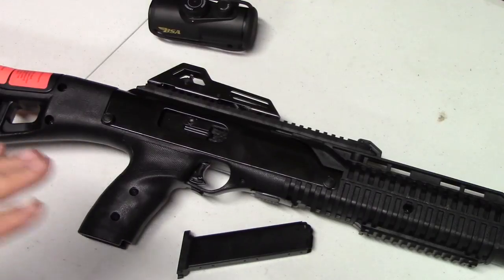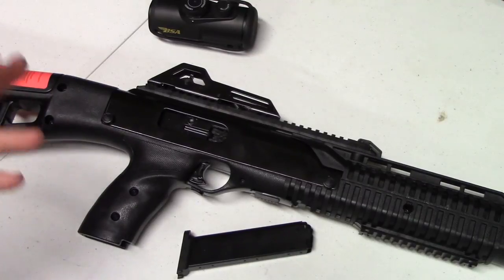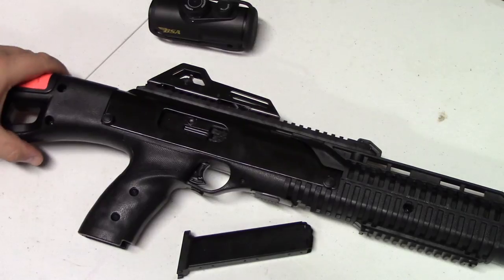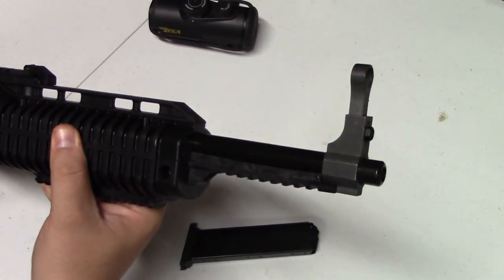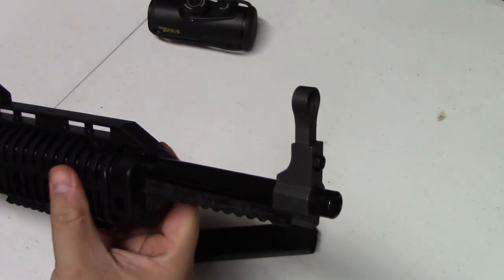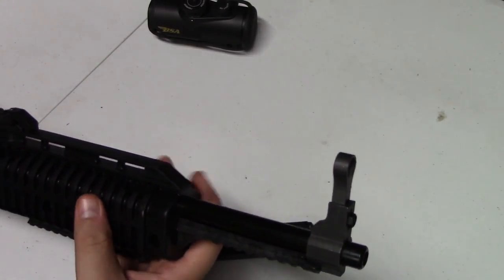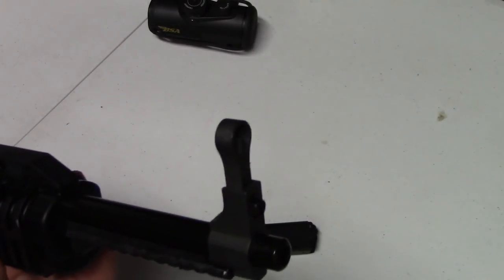As far as the gun goes, it comes in three different chamberings: nine millimeter, 40 caliber, and 45. So you can pretty much find one that matches whatever you want. It has a sixteen and a half inch barrel with no muzzle device at the end. There's a pretty beefy front iron sight — it's not foldable, but it is removable and adjustable. Pretty decent.